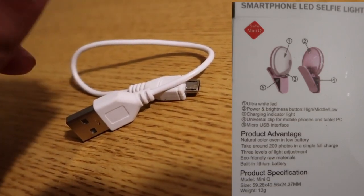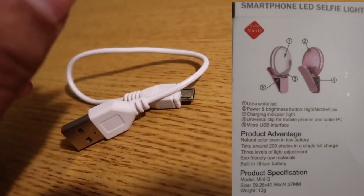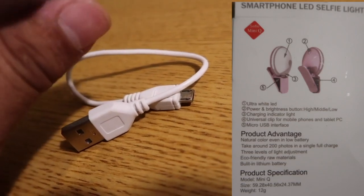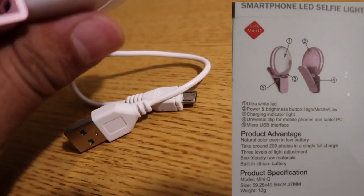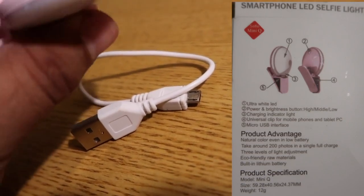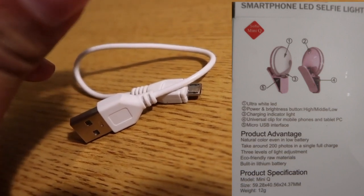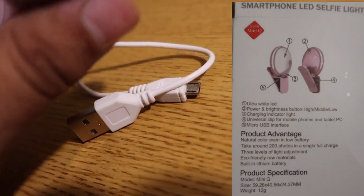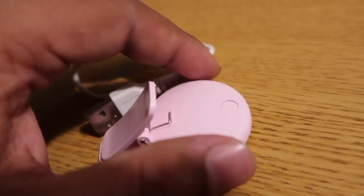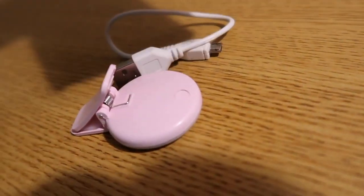Advantages: it has natural color even in low battery, takes around 200 photos in a single charge, three levels of light adjustment, eco-friendly raw materials, and a built-in lithium battery. Product specs: mini size — 59.28 by 40 by 0.56 by 24.37 millimeters — and weight is 12 grams. It also comes in black, white, blue, and pink.